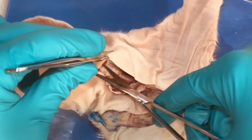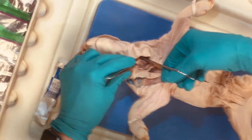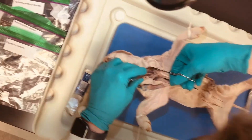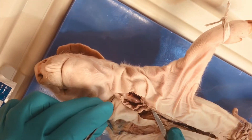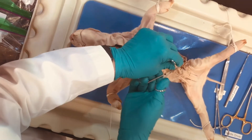For your pigs, you are going to want to extend this incision a little more cranially and also dissect the tissue to the left of the larynx and the trachea. Down in this space, posterior to the trachea, is where you're going to find the esophagus. I'm going to spend some time clearing that out. First I want to extend our incision further back.